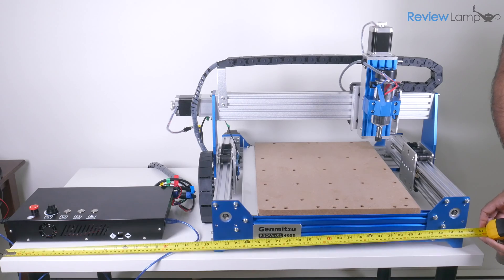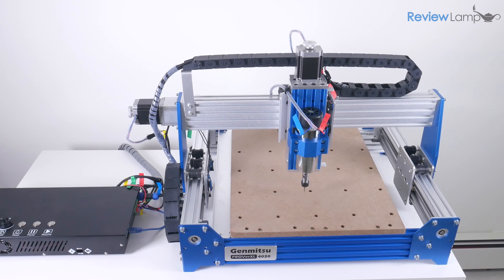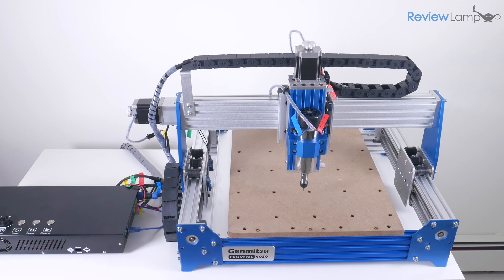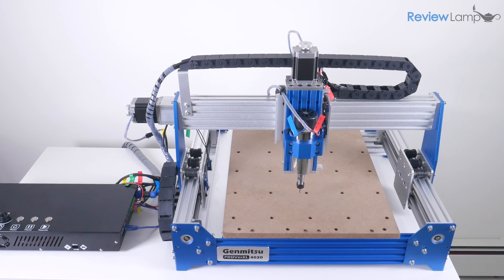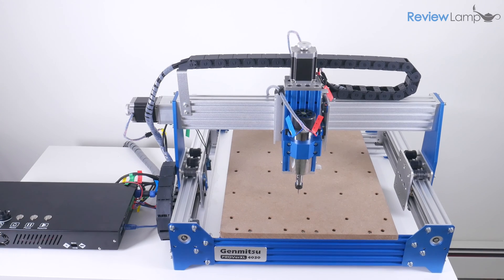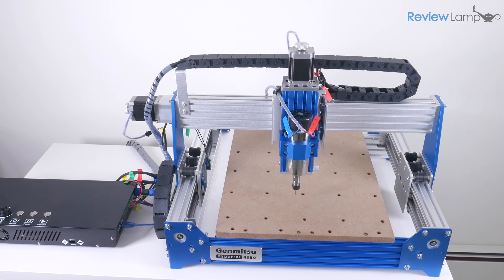Another thing to consider when assembling the machine is the table or surface it will sit on. I recommend a table that's at least 48 inches wide by 24 inches deep — this will give you enough space to accommodate the machine and control unit. You also want to make sure the table is extremely sturdy and can handle the vibration when the machine is working. I'll leave a few table options in the description below in case you need a sturdy table.